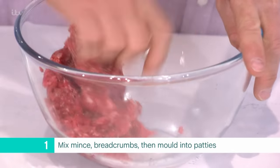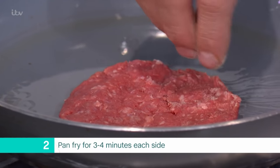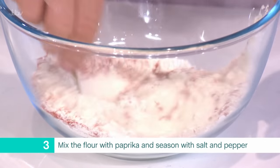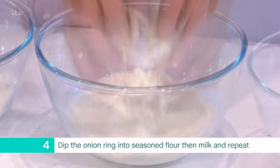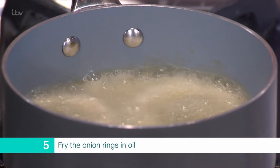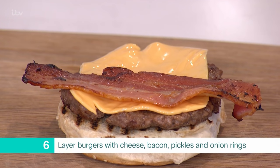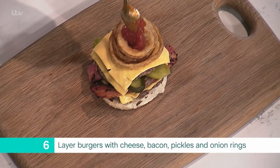Mix the mince with the breadcrumbs. Mould into even-sized patties and season well with salt and pepper. Place the burgers into an oiled pan and cook for approximately three to four minutes on each side, or to your liking. Mix the self-raising flour and paprika, and season with salt and freshly ground black pepper. Dip the onion rings into the flour, then into the milk, and back into the flour — you can double coat if you want. Heat the vegetable oil to 180°C and fry the onion rings in small batches, then season well with salt. Triple layer the burgers with cheese, bacon, pickles, onion rings, and relish, and then just dig in.